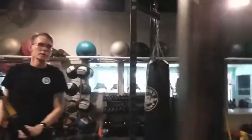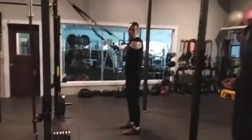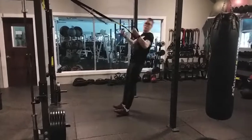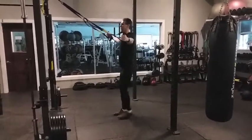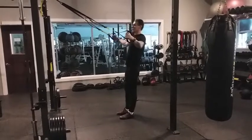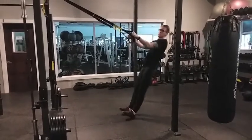Now we're going to do a related movement called the T deltoid fly. Step a little bit closer, arms in a T shape, palms forward. Lean back, arms to the front, and pull back out. Here again, we can make it easier by alternating stepping back, or harder with the feet side by side. Shoulders relax down, elbows stay pretty straight, lean from the back of the hands pulling out.